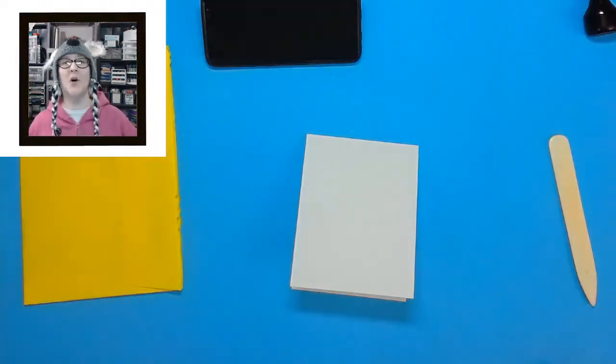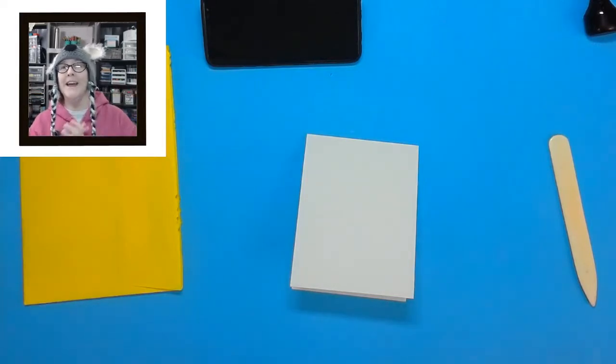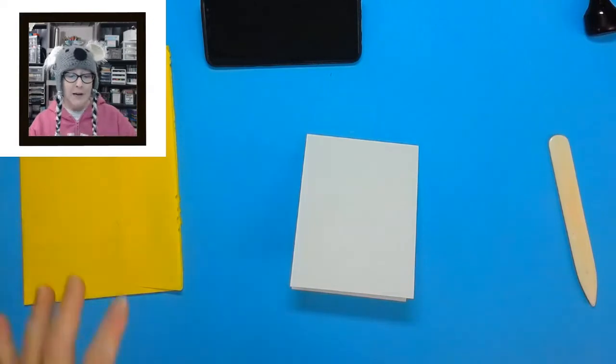Hey crafters, it's me Jen Evers with Koala T Crafts. Welcome to another one in ten by Jen — 'From Mailbox to Masterpiece.' If you're new here, click that subscribe button and follow this fun series. These are 10-minute videos you can cram a bunch of into one day or one week while we're all safe at home. Today, Kathy Godwin sent in her scraps, so thank you so much Kathy!